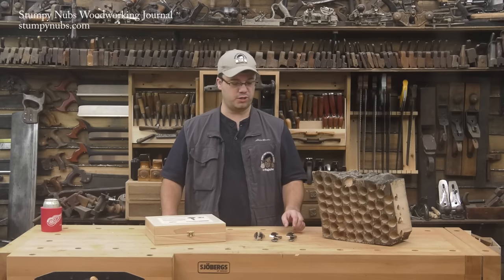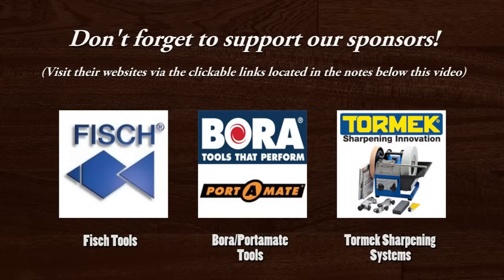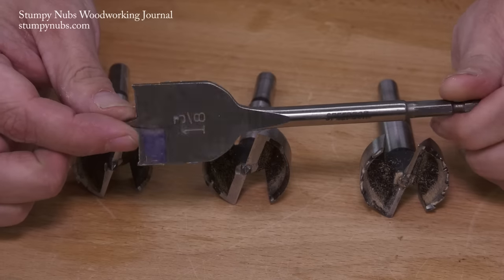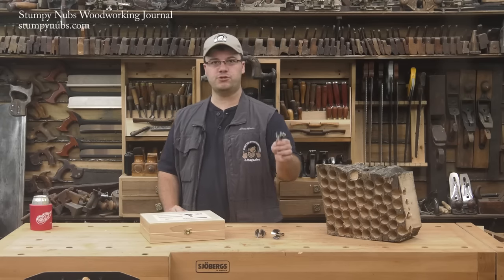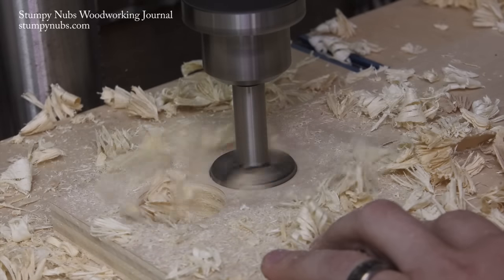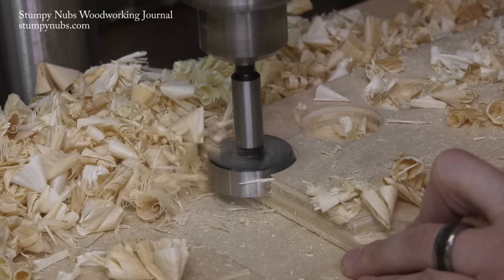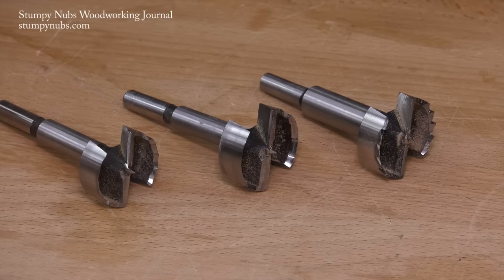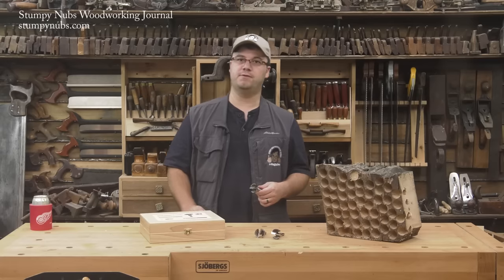Hi, I'm James Hamilton from Stumpy Nub's Woodworking Journal, and this is what you need to know about Forstner Bits. Most woodworkers start out using spade or paddle bits to bore large holes in wood, but before long they realize that the far better solution is a Forstner Bit, so let's try to clear up some of the confusion.